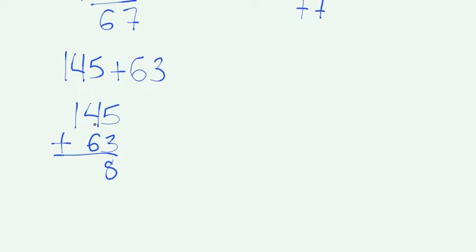Next, we're going to add the two numbers in the tens place. 4 plus 6 is 10. When we have a two-digit number, we're going to write a 0. The number in the ones place is the number that we're going to write, and the number in the tens place is going to go on top of the next place. 1 plus 0 is 1, and we're going to add the number on top. 1 plus 1 is going to be 2. And 145 plus 63 is going to be 208.